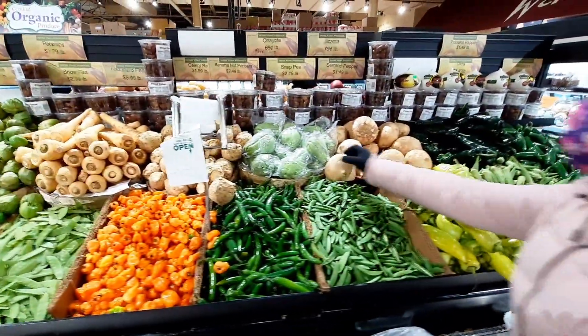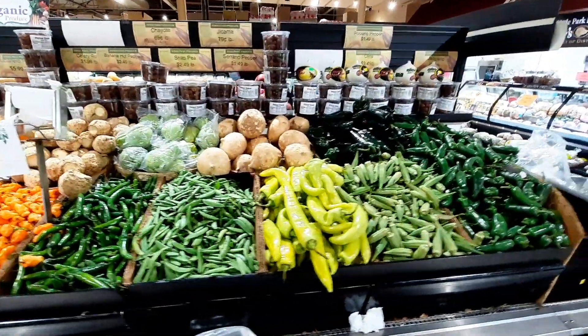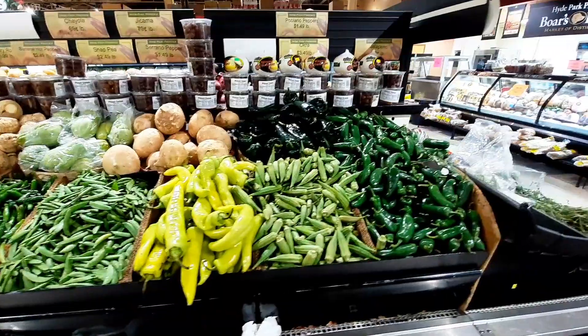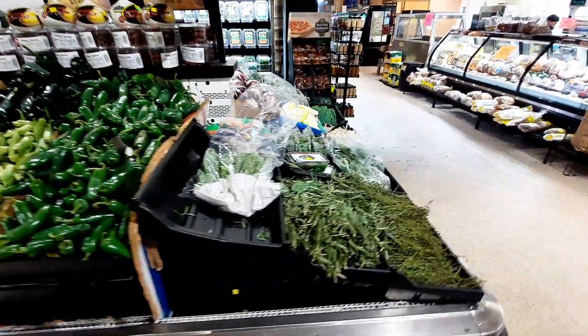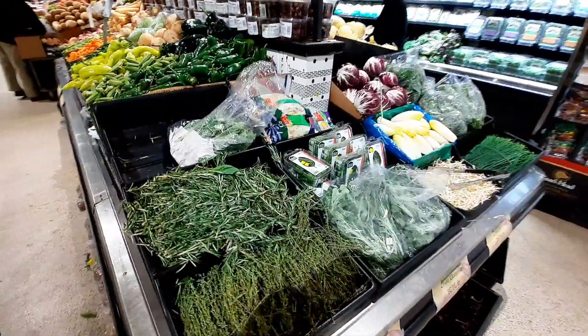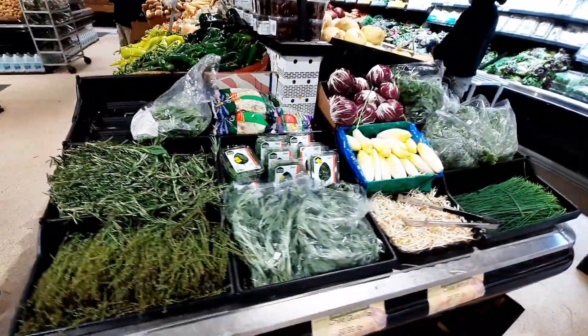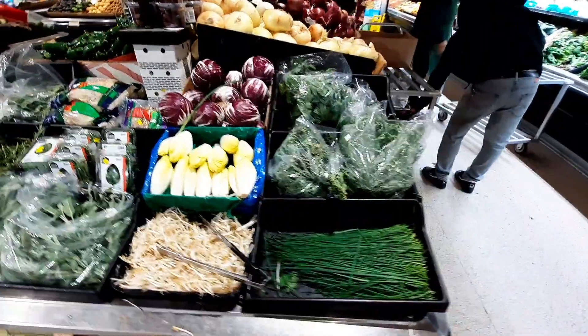And we have the big onion and the jalapeño pepper. This is the herb section — here we have the rosemary, the mint leaf, oregano, lemongrass, and the tulsi.